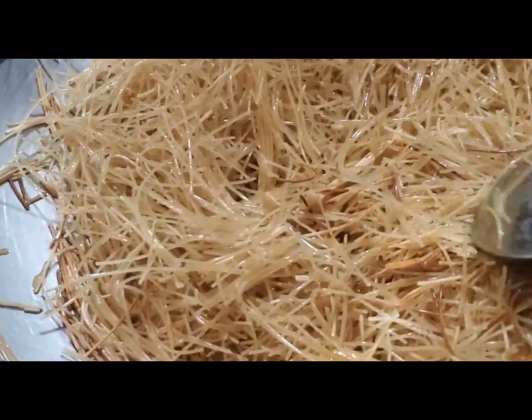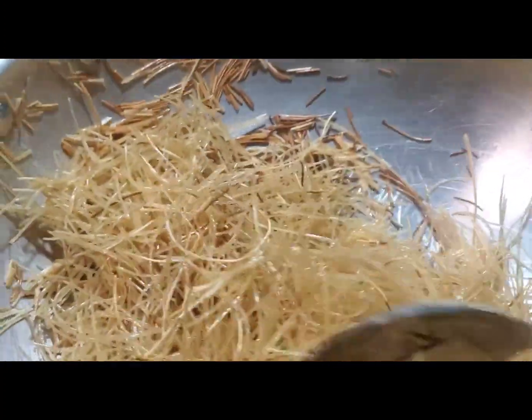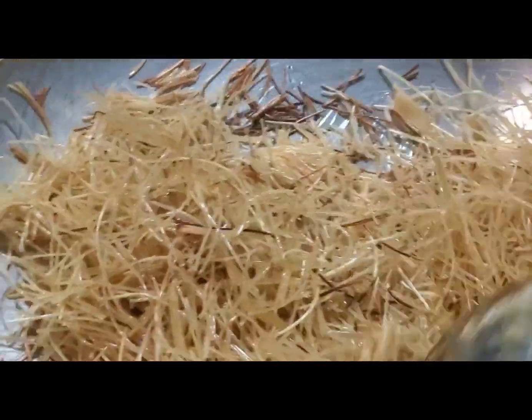Keep stirring it apart — it's starting to get brown. One more minute and then I'm going to add the liquid so that this could boil. I want to get a little bit more brown. You've got to keep doing this because I don't want it to burn.